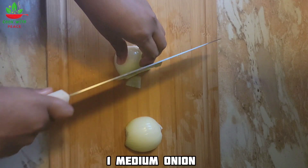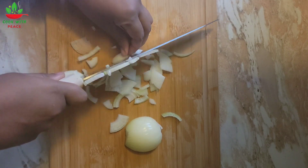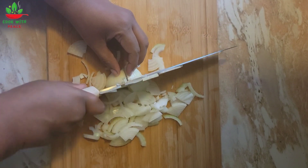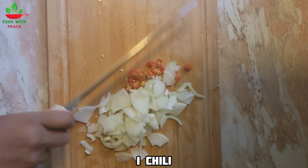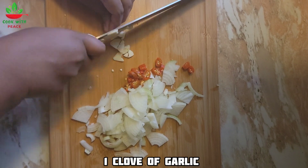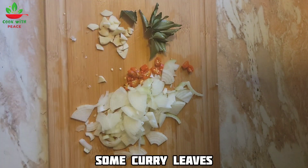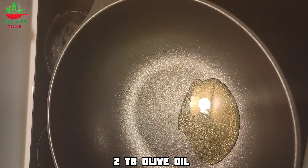I'm going to use one medium onion — I'm going to slice it. One chili, I'm going to slice it. One clove of garlic, some curry leaves. On a medium high heat, I'm going to use two tablespoons of olive oil.